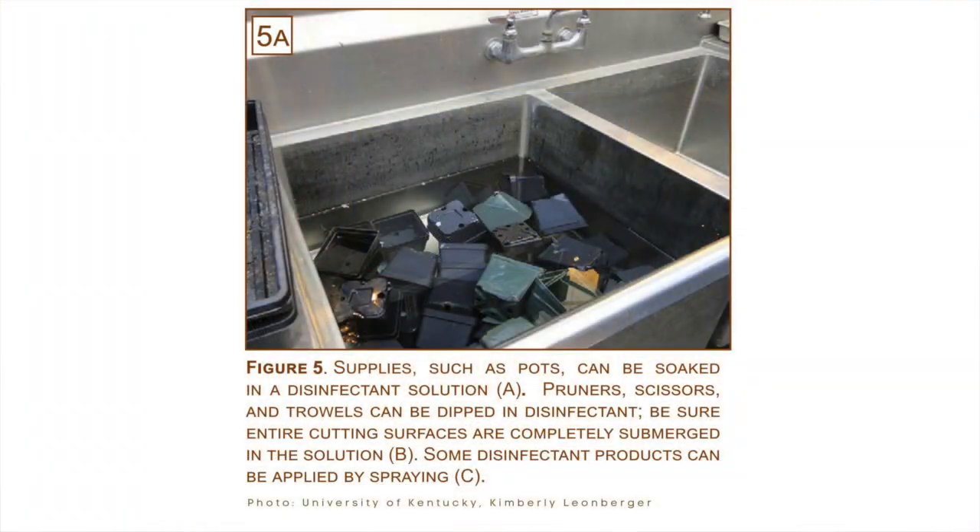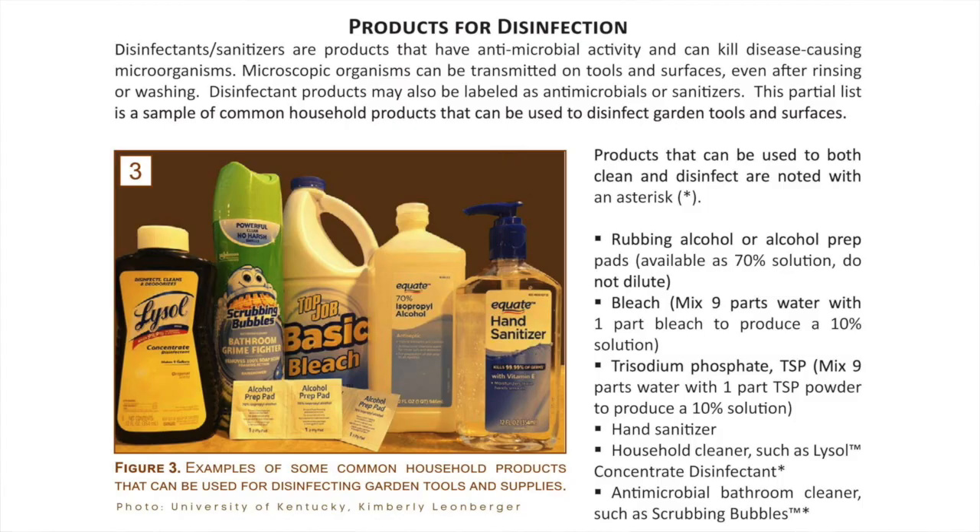A lot of times at the end of the gardening season we're so over it, we're tired, but it is important to go ahead and collect all that. If you use tomato cages or anything like that, good sanitation of the pieces that were in the garden — and the equipment you use. If you're using pruners or a rototiller, make sure you disinfect those with either a 10% bleach solution or something similar to really disinfect all of those pieces.